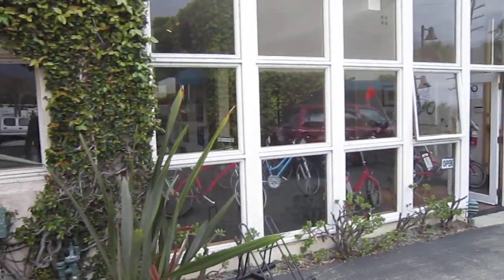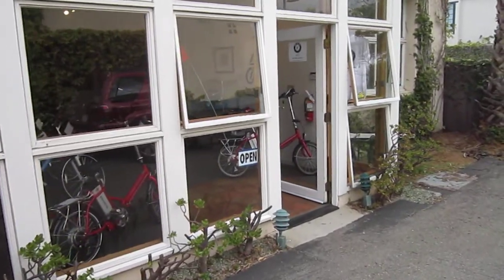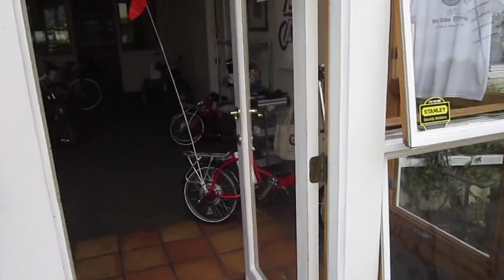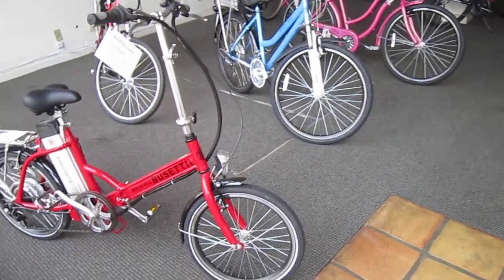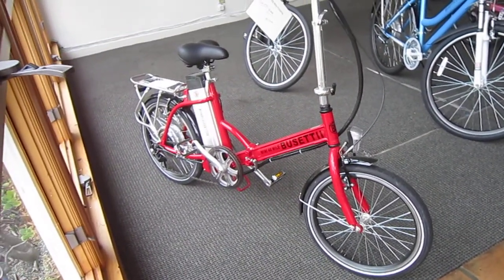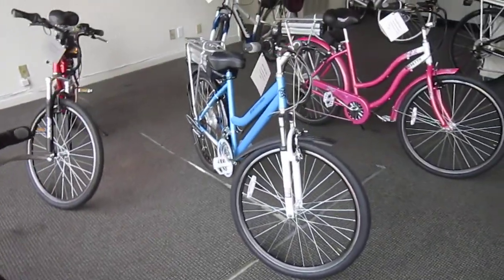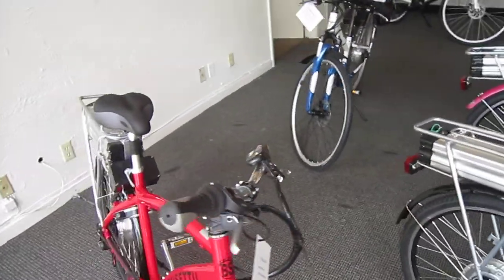So we bike electric. They've got a full lineup of the Busetti bikes. A lot of you might know about the Busettis — one thing is they've got the batteries that are configured differently and really pack a lot of punch. We came by here earlier to drop off our friend Steve's bike. He's got one just like that, the Mini — it's a really powerful bike. He's got a lot of miles on it. They're going to do a full tune-up and make sure that bike continues on for him.